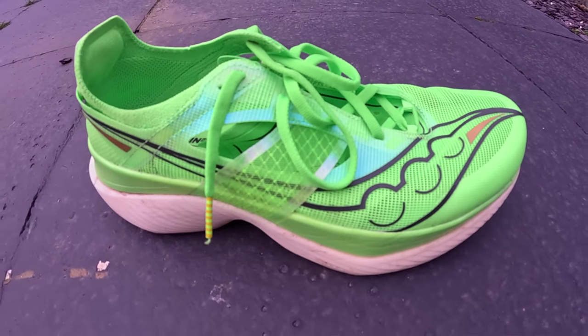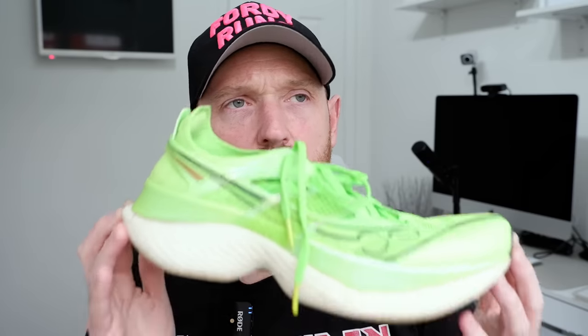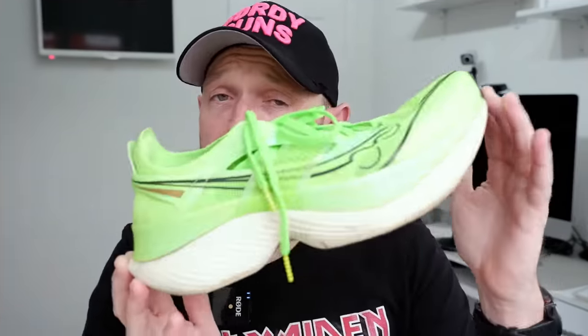The Saucony Endorphin Elite is a monster of a shoe — it's got the new Pwrrun HG foam and a full-length plate. But for me this shoe is not designed for the everyday runner; it's an elite shoe. I ran a 1:38 half marathon in it and still wasn't going fast enough to get the best out of it. It's a phenomenal shoe but needs to be in the right hands. The other reason: it's 289 pounds.